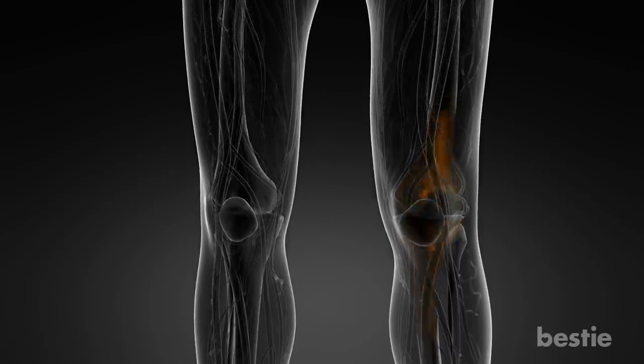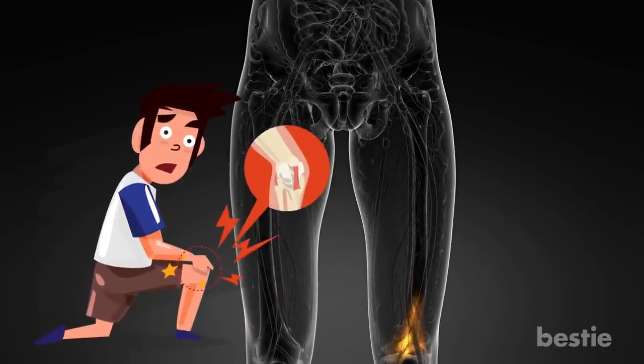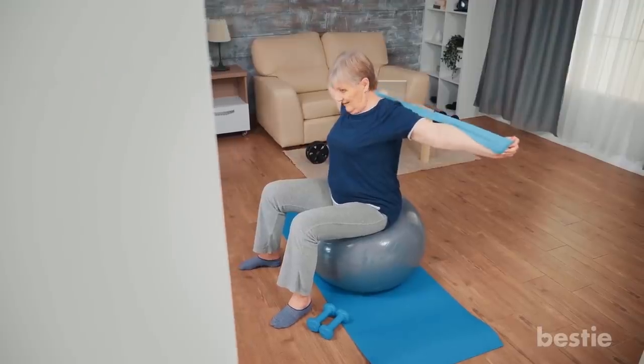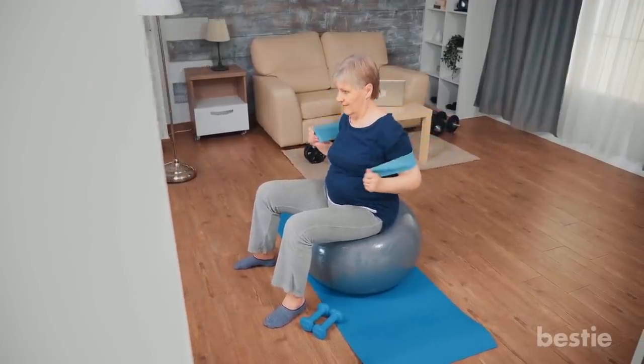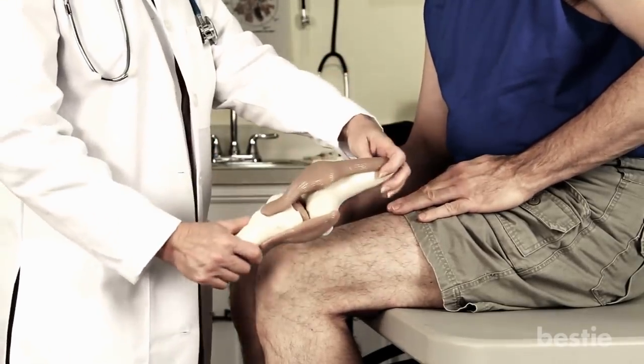Hey there viewers! Are you struggling with joint pain in your knees? Several conditions can cause this type of pain, like arthritis, a severe fracture, or major injury. If non-surgical treatments like medication, physical therapy, and changes to your everyday activities don't relieve your pain and disability, your doctor may recommend total joint replacement.